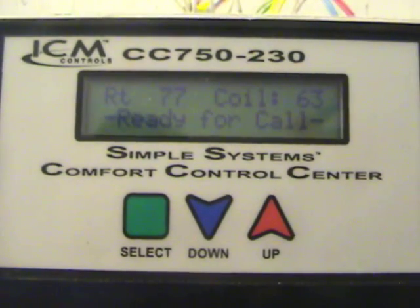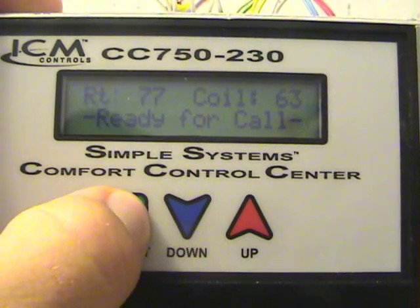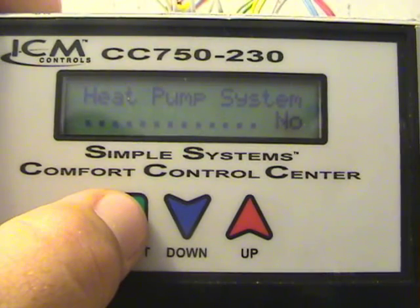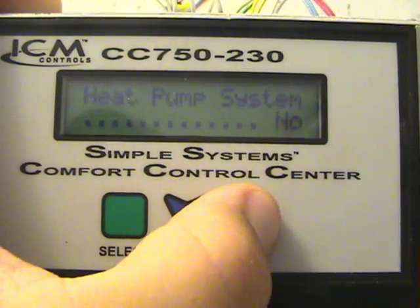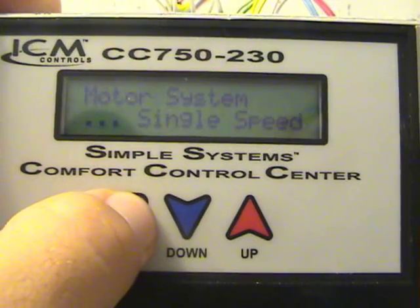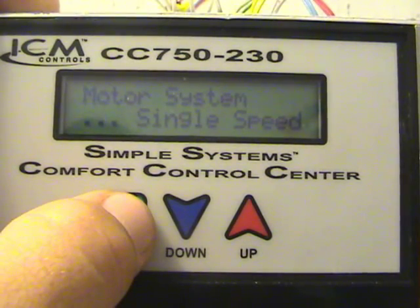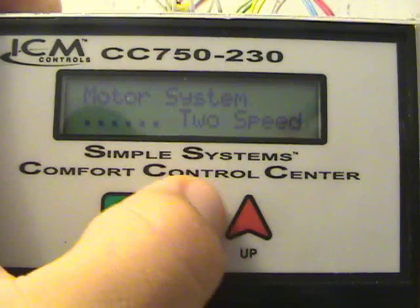We're going to go through a quick setup on this thing and I'll show you kind of how it works. The first thing you do is hit the Select button and it's going to ask you a series of questions. Is it a heat pump system? Mine isn't — it's straight electric, a cooling-only coil with an electric heat only indoor unit. Your options are yes O-active, yes B-active, and no. Next is the motor system — is it single speed or dual speed? Heat pump applications and electric-only like mine are single speed. A furnace would be dual speed. You see it right there.